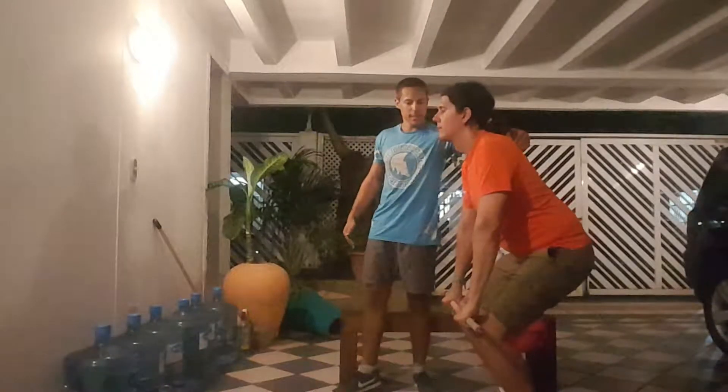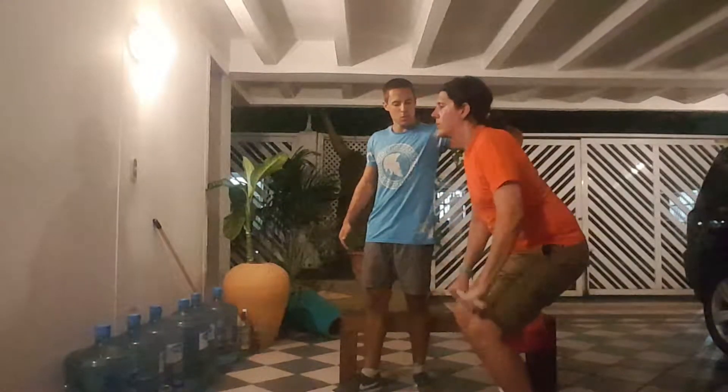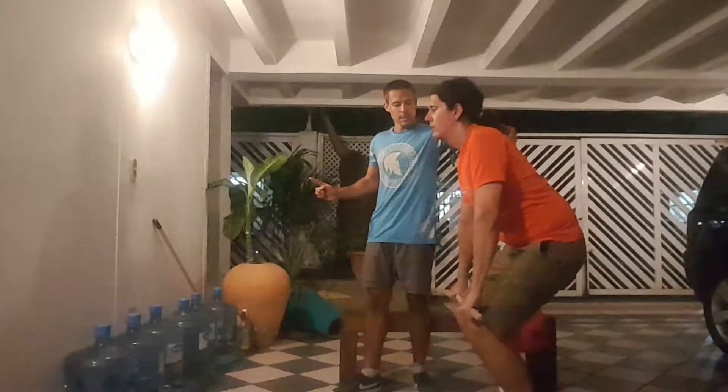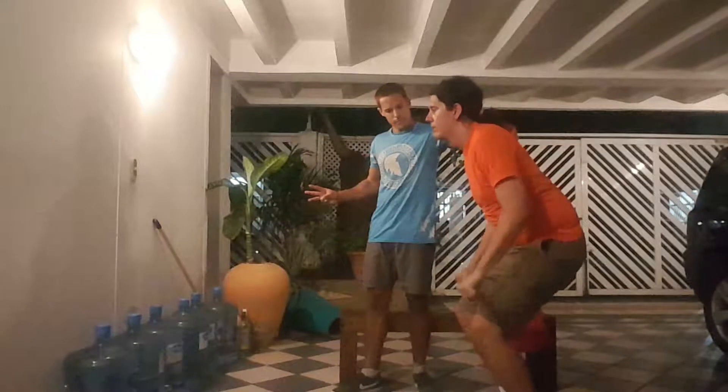Good one. And down. Let's hold it for two seconds — make sure that we're squeezing the scapula together. Back up. Two, three, four, five, six, seven — false hope again — eight, nine, and ten. Good work.